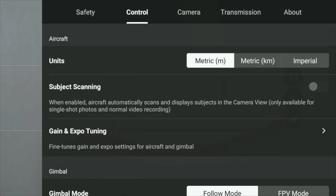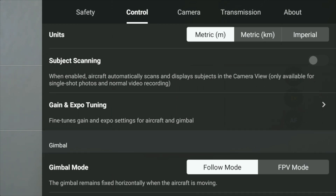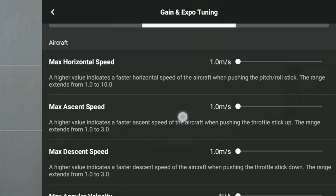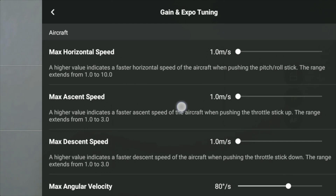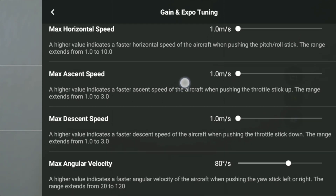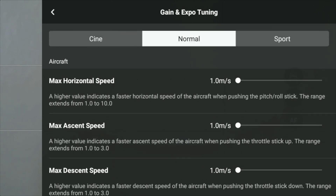Click on control and gain and expo tuning. That update fixes everything. Now we can adjust the speed — maximum horizontal speed, maximum ascent, maximum descent, and sport.